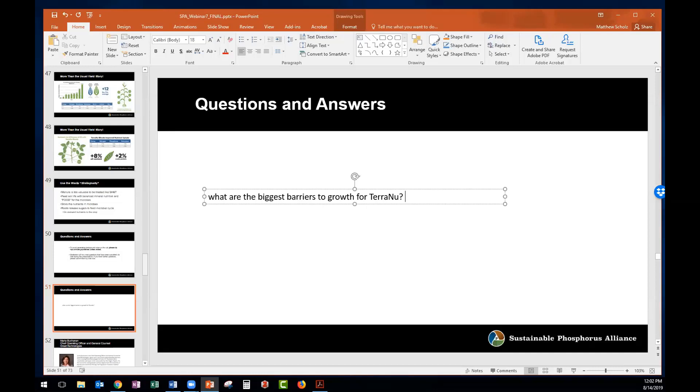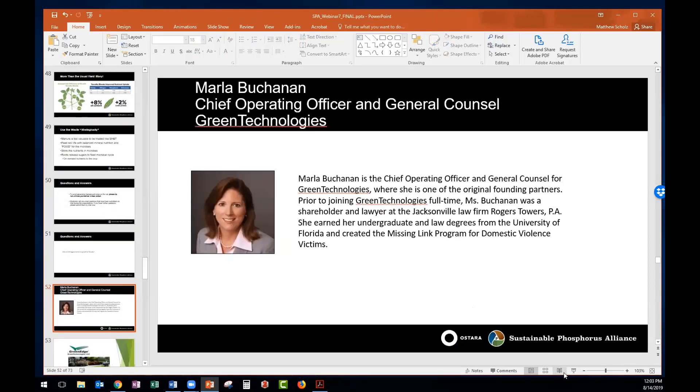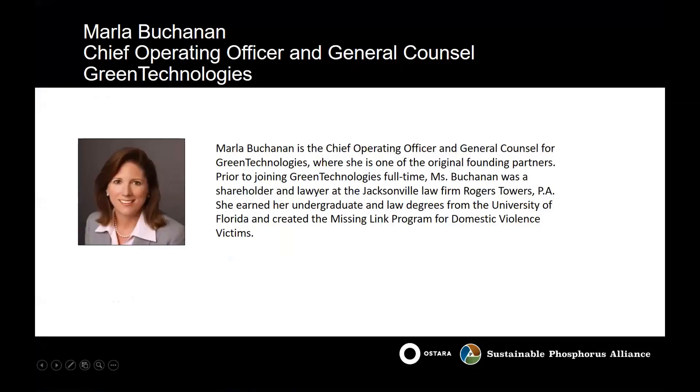Great, thanks for those answers, Tony, and thanks again for your presentation. Now we're going to move on to our final presentation — last but not least is Marla Buchanan from Green Technologies. She's the chief operating officer and general counsel there, and was one of the original founding partners. Prior to joining Green Technologies full-time, she was a shareholder and lawyer at the Jacksonville law firm Rogers Towers PA. She earned her undergraduate and law degrees from the University of Florida and created the Missing Link Program for Domestic Violence Victims. Marla, I'll go ahead and pass control over to you to share your screen.